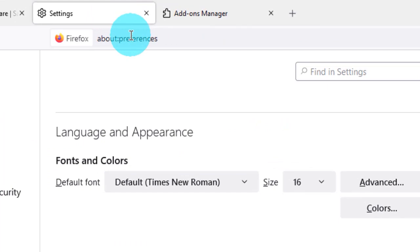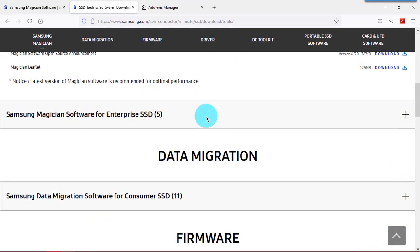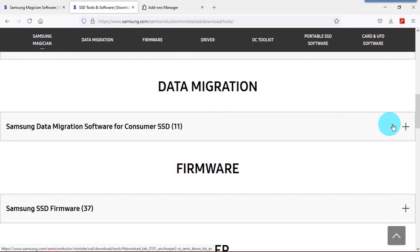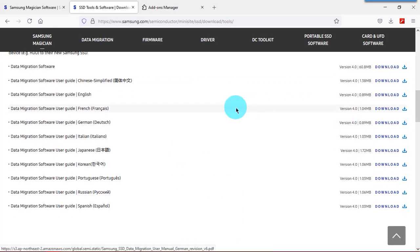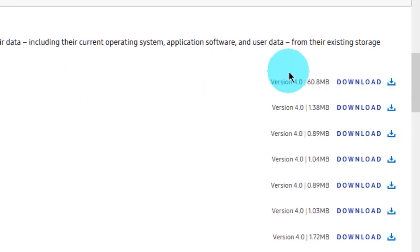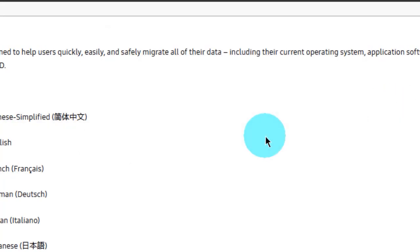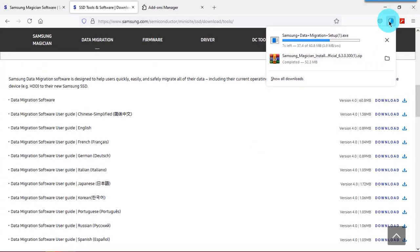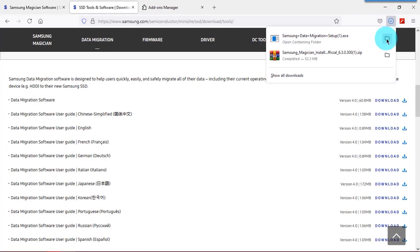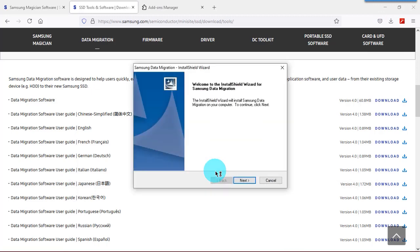Next, download the data migration tool. Samsung Data Migration will help you migrate all of your data quickly, easily, and safely — including your current operating system, application software, and user data — from your existing storage device to your new Samsung SSD. After downloading, install the software.